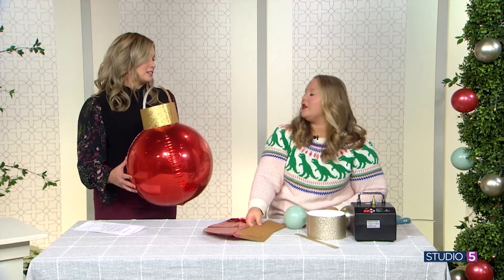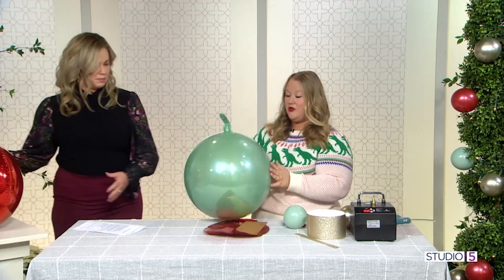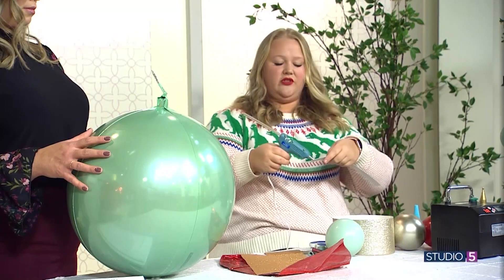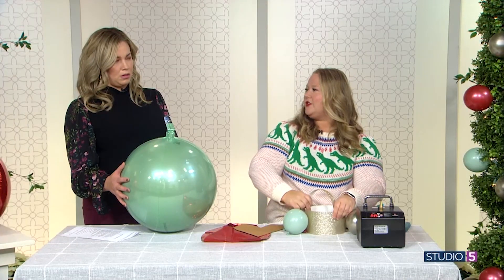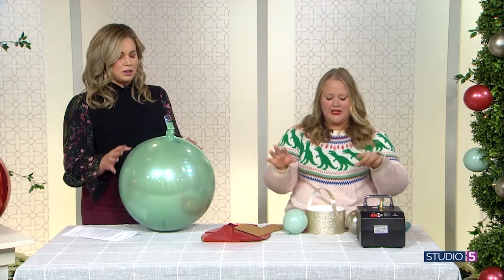For this one, we used gold glitter scrapbook paper from Michaels. Take a 12-by-12 sheet, glue it on both ends, then glue a little strip to cover the seam to make it look like an ornament. You want the balloon to be really full with no creases so it looks like a real ornament. You'll want to fill it up firmly — give the balloon guy a pep talk to put a little extra in it. Fill it all the way up, especially if you're carrying it from indoor to outdoor, because heat and temperature changes affect your balloons.